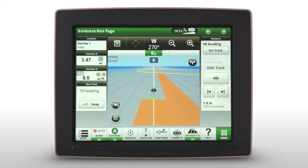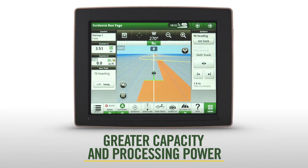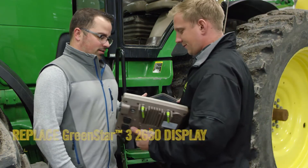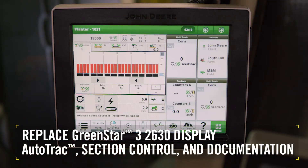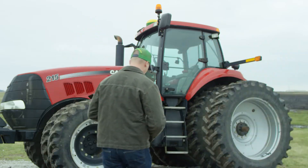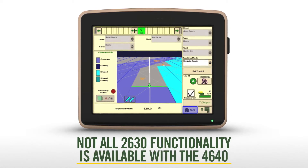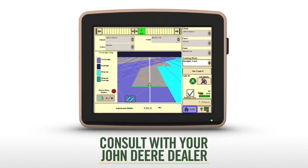As you'd expect with these enhancements, the brains behind this new display provide greater capacity and processing power to handle more functions with more speed, now and in the future. For some customers, the 4640 can replace the Green Star 3 2630 Display when using AutoTrack, section control, and documentation in 30 series and newer John Deere tractors and in competitive machines equipped with AutoTrack Universal or AutoTrack Controller. However, not all of the 2630 Display's functionality is available with the 4640 at this time, so please consult with your John Deere dealer to determine if your operation could benefit from this Gen 4 display upgrade.